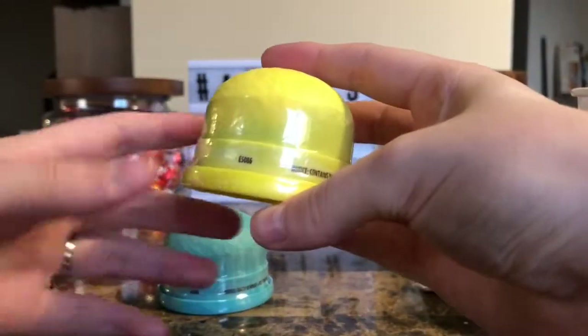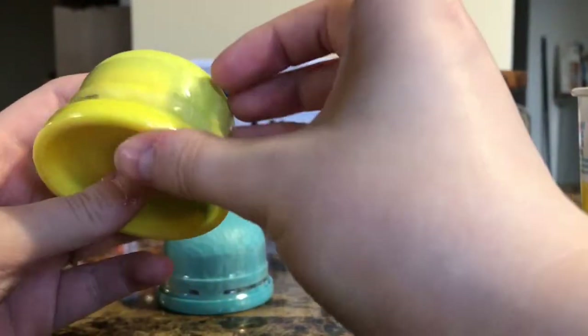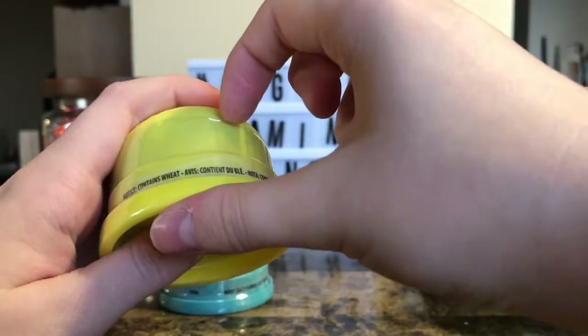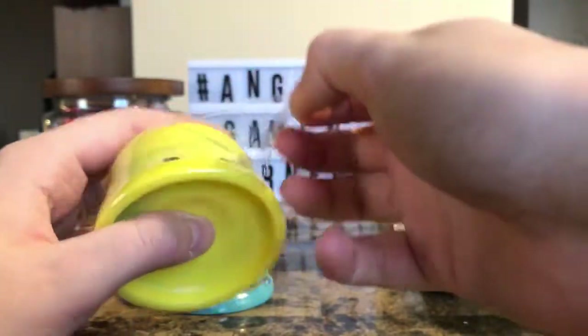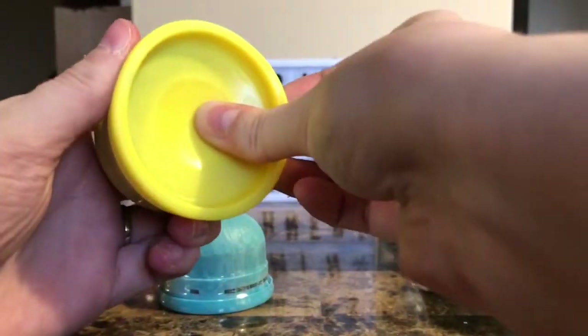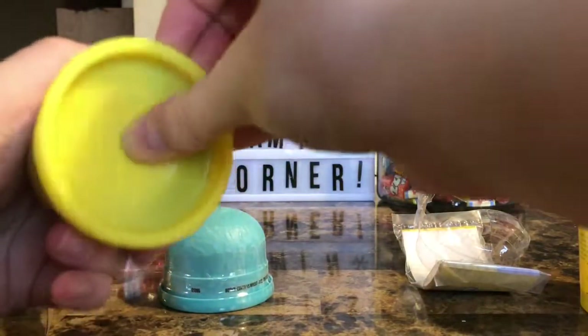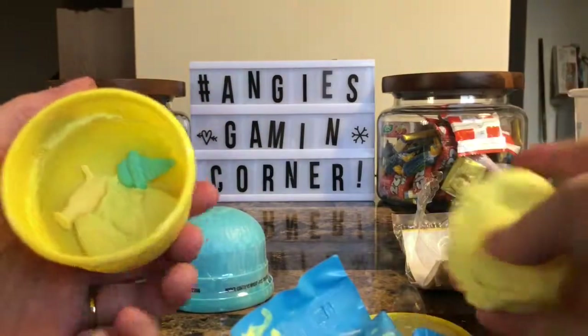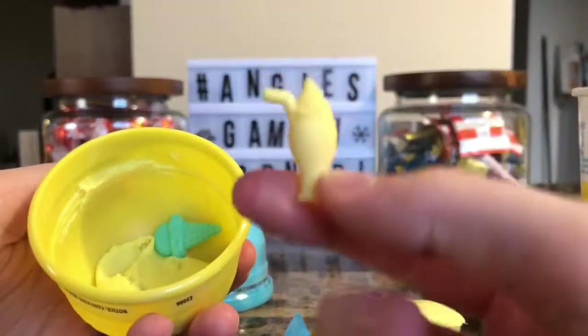Let's find our tear strip — oh, there's our tear strip, come on! They make it quite difficult. We got some yellow putty it seems, and we got ourselves a little sundae.